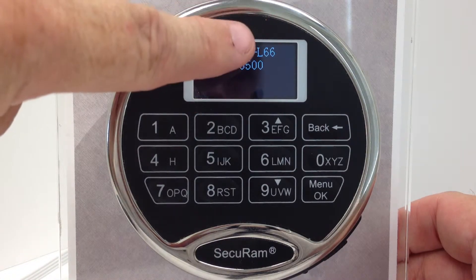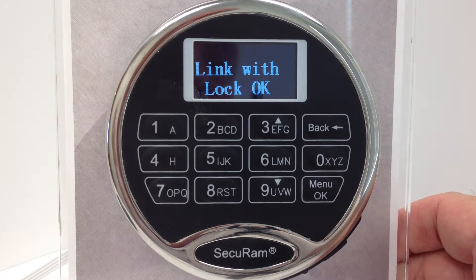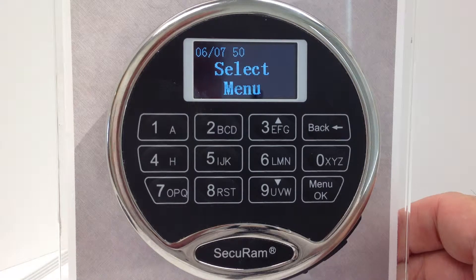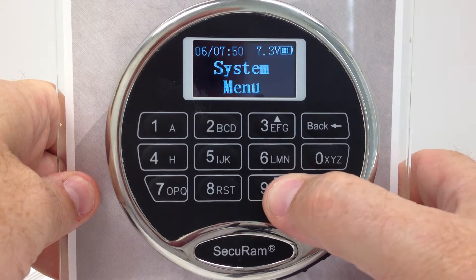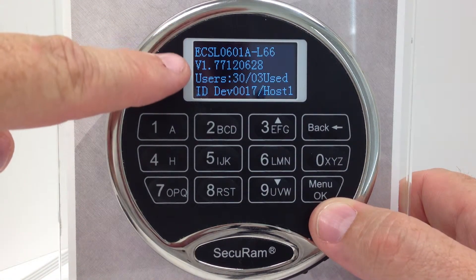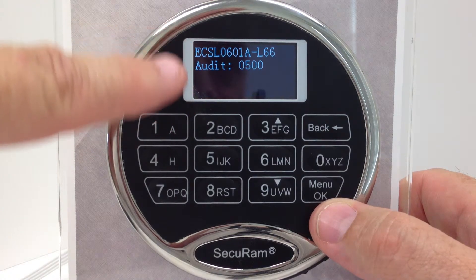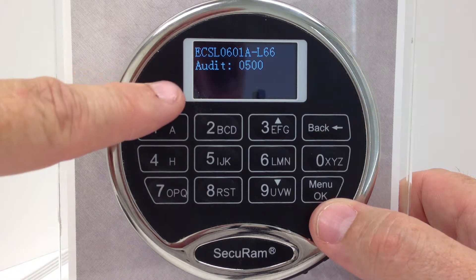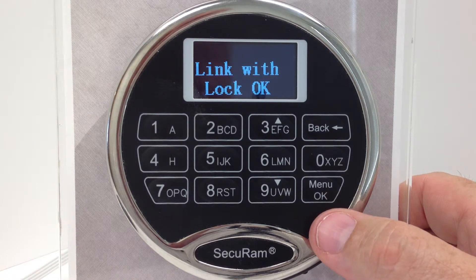That's the most important number at the end here. It also tells me a number of things about the system — it's checking its vitals, or it's checking its communication to the lock and letting us know that the link with the lock is OK, which means it can operate the lock. System Info shows: L66, the firmware version number, users 30 with 3 used, something about host ID, audit trail information, and that the link with the lock is OK — communication is good.